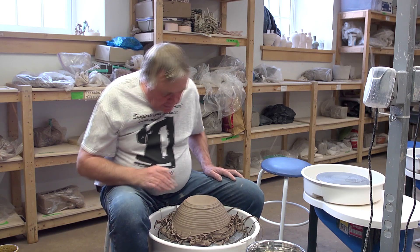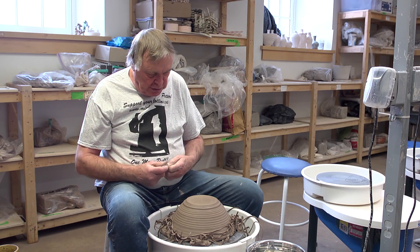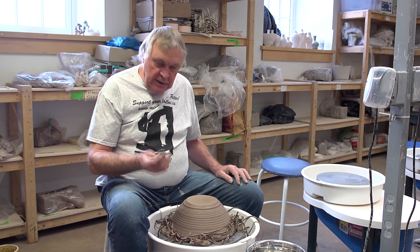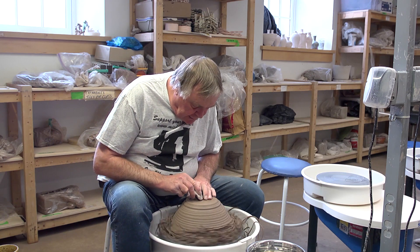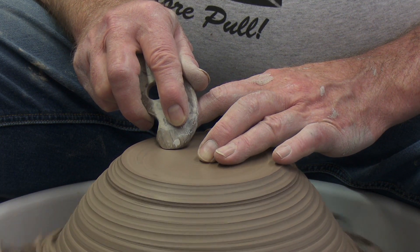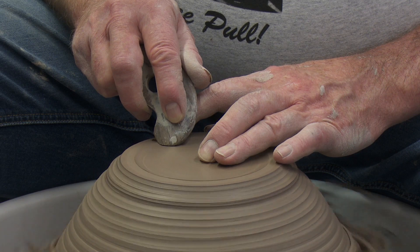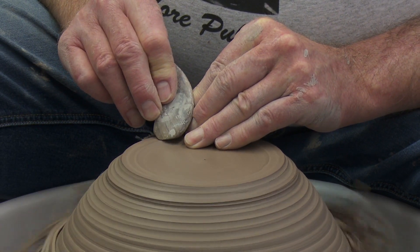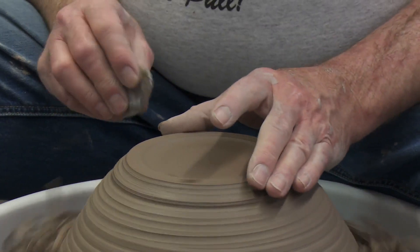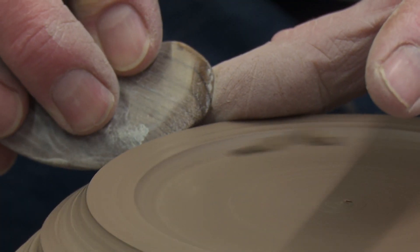Here's a trick for smoothing the bottom. Stoneware clay has grog in it — a pre-fired clay ground up like sand and added to reduce shrinkage — which leaves scratch marks when trimming. I take a wooden rib, start in the center, hold it at a 45 degree angle to the pot, and slowly come out with the pressure of a firm handshake. This compresses and burnishes the surface, similar to using a chamois on the rim of mugs. I then do the foot and down the curve — the rib has both a flat edge and curves to match the pot's profile. You can see how much smoother and more condensed the surface becomes.